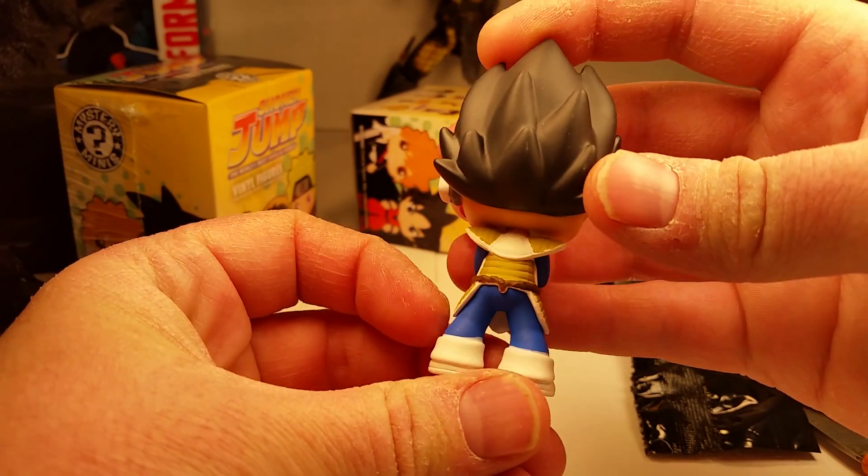Let me take a look at the box really quickly. These are the characters: we got Light, Goku, Luffy, Chopper. This is that mythical creature from Death Note — what do they call it? Shumagami. There we got Piccolo, we got Naruto, we got Ishiko or whatever. We got Vegeta and L. And that's this guy's pet or stuffed animal thing — I can't remember his name at the moment, but he goes with Naruto.